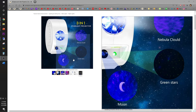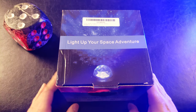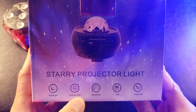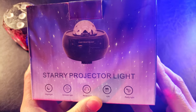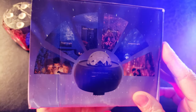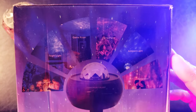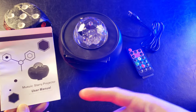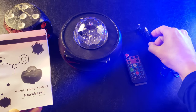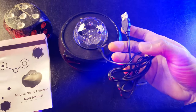It has three modes to choose from: night light, ambient light, and relaxation — perfect as a gift and party light. In the box you have the user's manual, the projector, the remote control, and the DC adapter to USB.